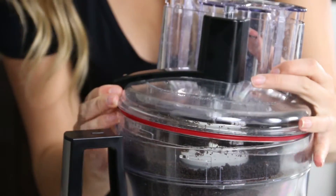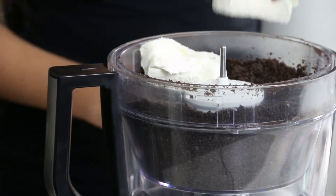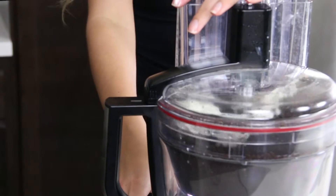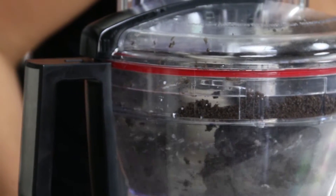Now we're going to take this top off and put our cream cheese in there. We're just going to pulse it so we can get that cream cheese in there going.